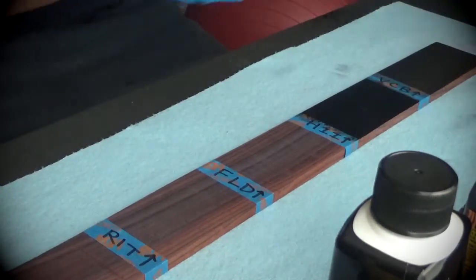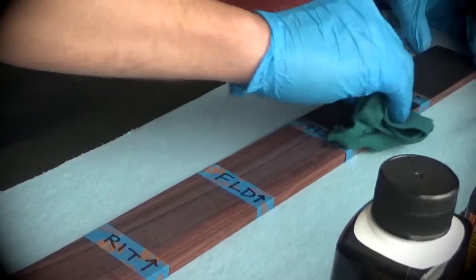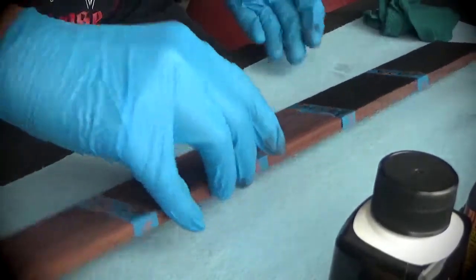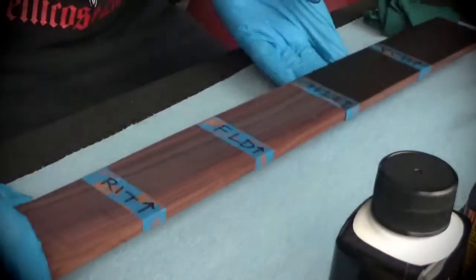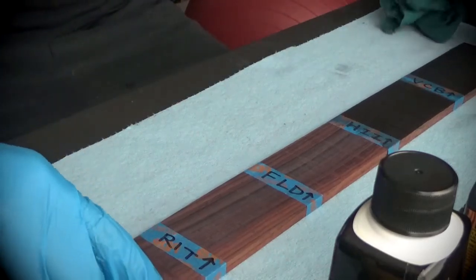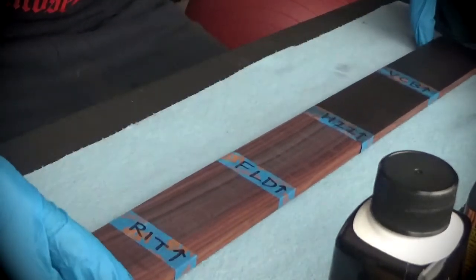Here's the Varathane Classic Black and there's the Higgins India ink. I feel like the Higgins India ink is a little bit more even and a little bit darker. I'm liking the way the Higgins India ink looks, and because it dries so quickly it's easy to tell whether you want another coat — I could put another coat on right now and make it even darker. I like that Higgins India ink.